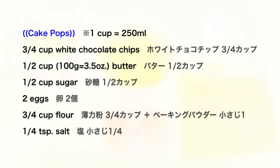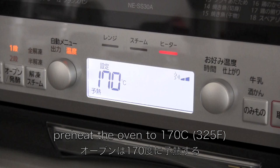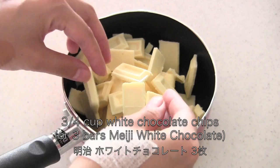Here are the ingredients. Preheat the oven. You need half cup of butter and three quarter cup chocolate chips.